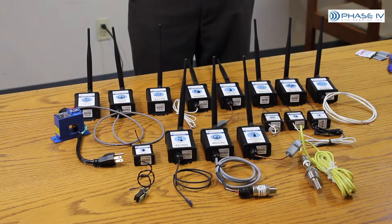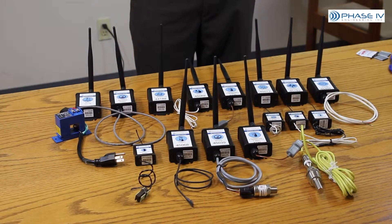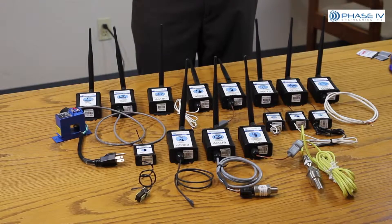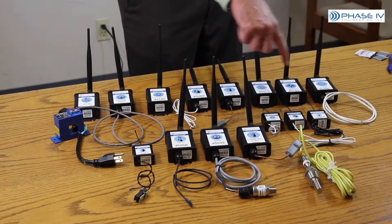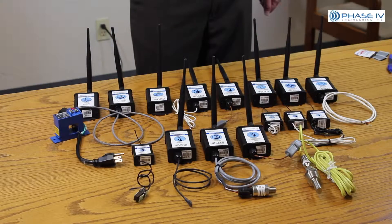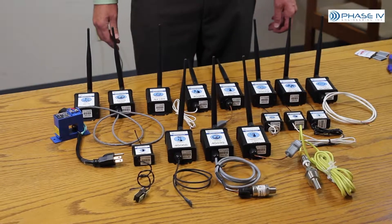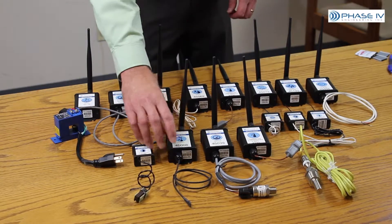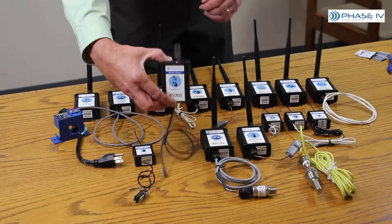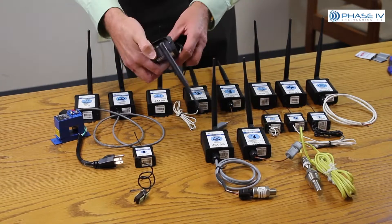The first step in solving your wireless sensing problem is picking the wireless sensor. What Phase 4 has done is developed a wide range of wireless sensors that can fit your sensing need. What makes these sensors so powerful is that they're pre-configured. For example, this is a humidity sensor.